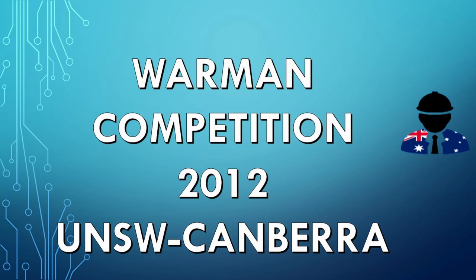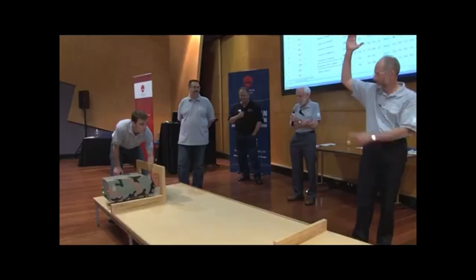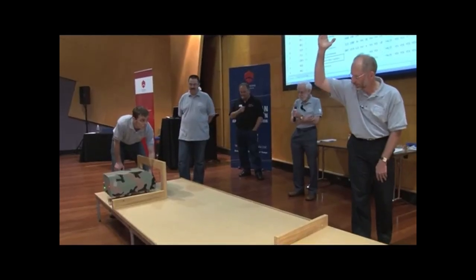G'day guys, today I'm going to take you through a quick clip from the Warman Competition 2012, when I was a member of the UNSW and Canberra team while studying a mechanical engineering degree.